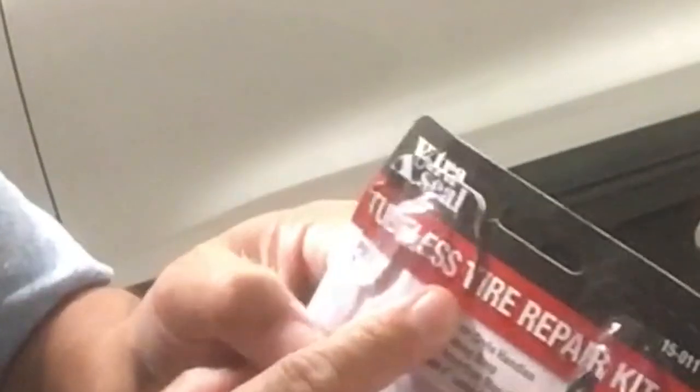First things first, go to your local auto parts store and pick up a tubeless tire repair kit. You can find it at almost any auto shop.